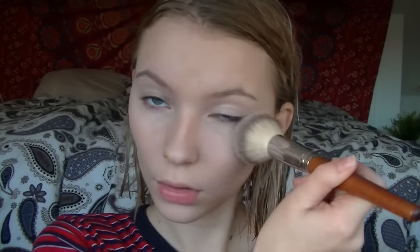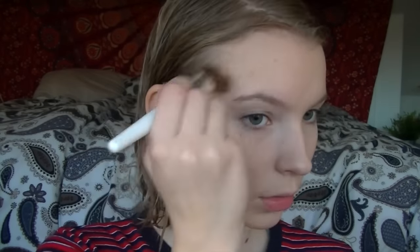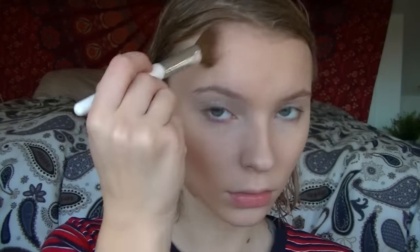I'm just taking my Fit Me powder to mattify my face. Then I'm taking my bronzer and just defining my cheekbones and contouring my temples and jawline, and a little bit on my nose.